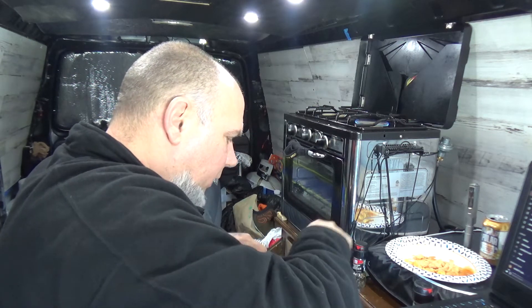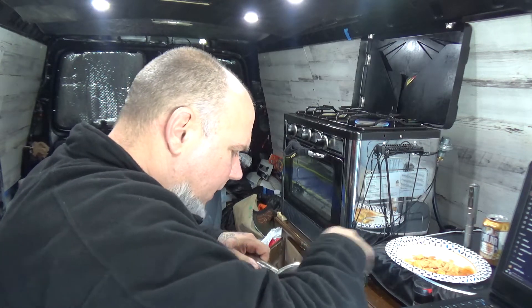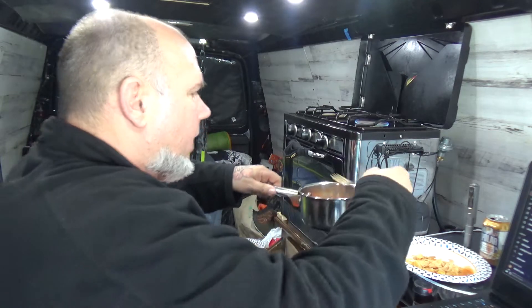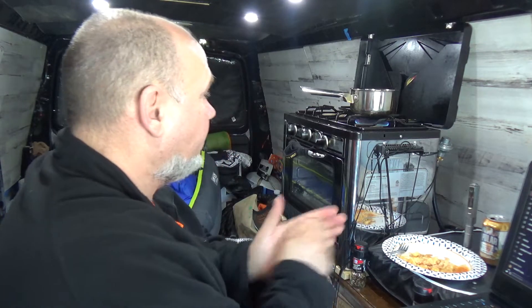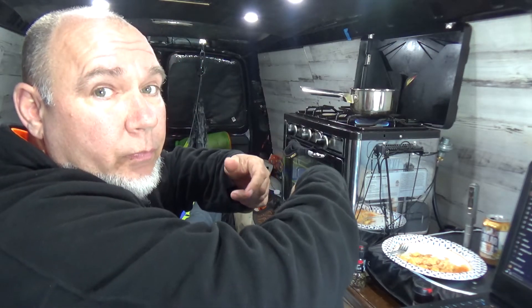You can use any kind of hot sauce, you can use any kind of butter — not margarine, it's got to be butter. Mix it up, taste it — yummy. I'm gonna stop, put the chicken in that, and then I'll be back.